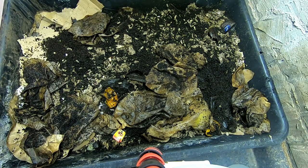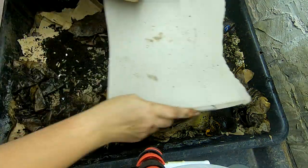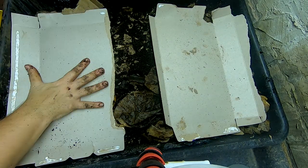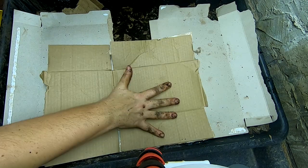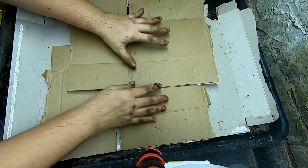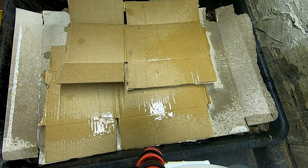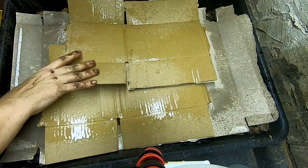Give them some new noodles and go ahead and spray these down.